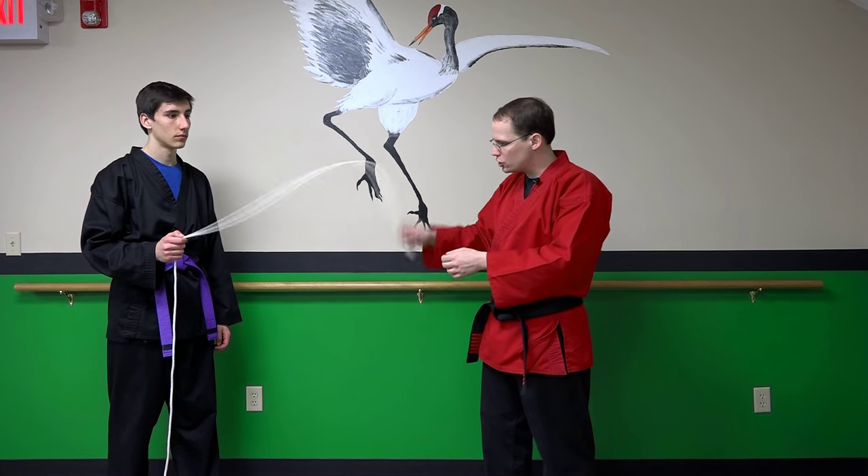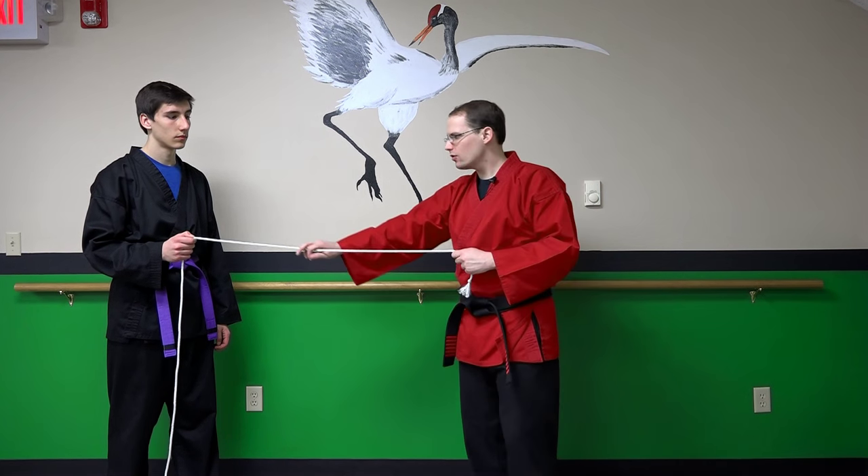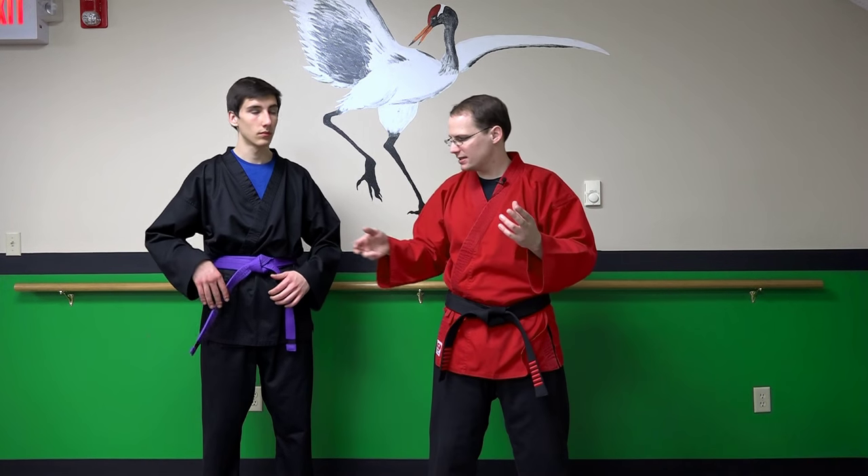In white crane kung fu there are four main branches, and a fundamental component to white crane systems is shaking power. One way to envision it is like a dog when it gets wet — how it shakes its body violently to get the water off. That's what we're talking about here, and it's very similar to a whip.